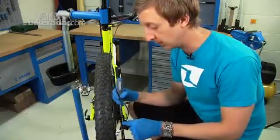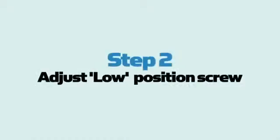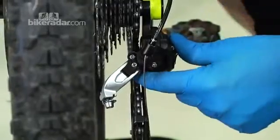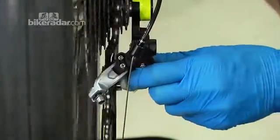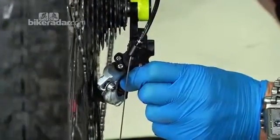The next step is to look at the lowest or biggest sprocket. Because there's no cable tension, manually manipulate the mech up into the biggest or lowest sprocket — all the way out — and you can see the chain tried to jump off the outside there.